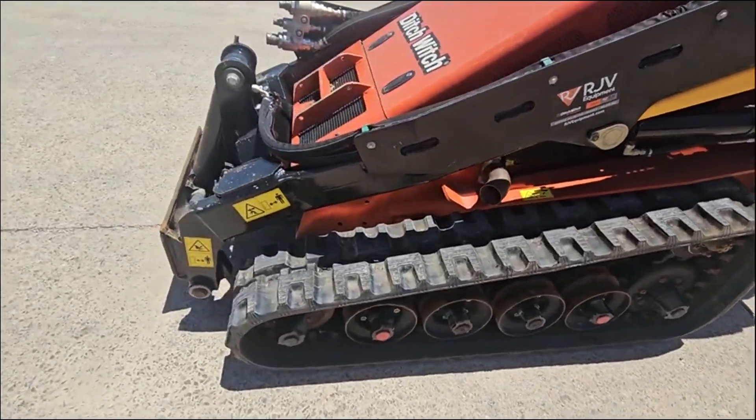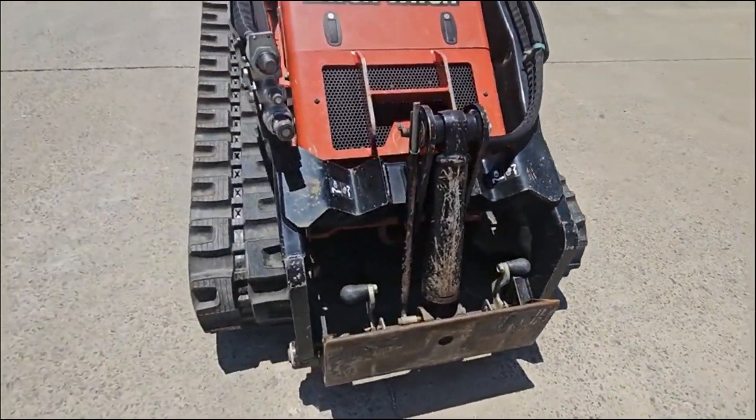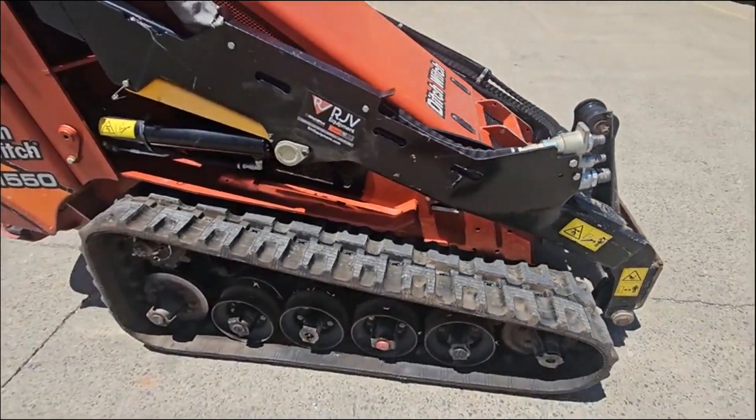It's got brand new tracks on it, quick attach plate, remote hydraulics, new tracks.